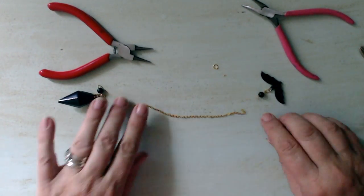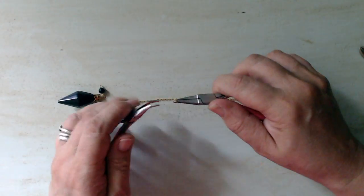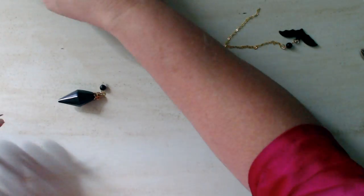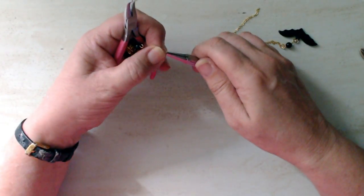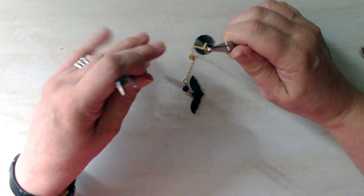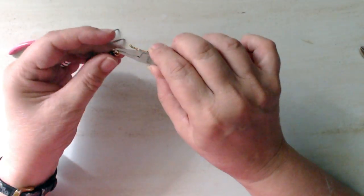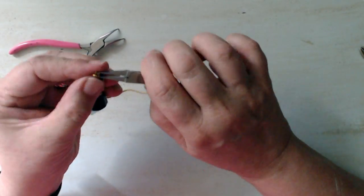The chain I cut was about six inches or 15 centimetres, and I put a bead and a bat charm at one end. I really really struggled with this, and I have done quite a bit of jewellery making in my time — this was about the most ham-fisted I have been with any project ever. But eventually I managed to get the charm and the bead on one end and I managed to get the pendant on the other, and eventually after several attempts the pendulum was complete.